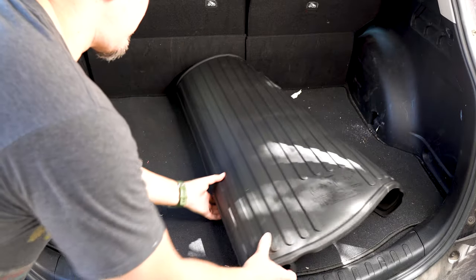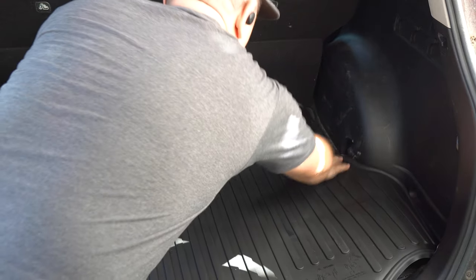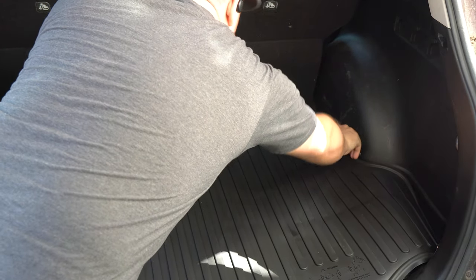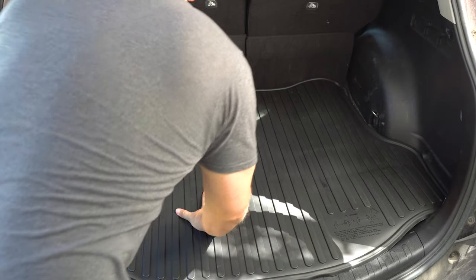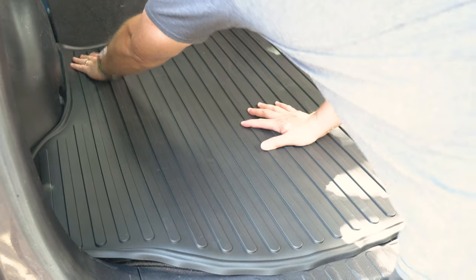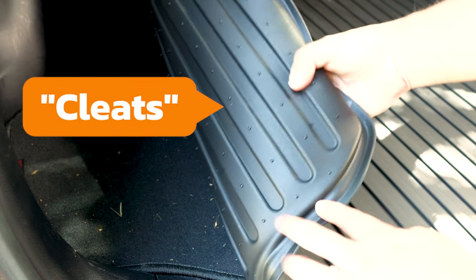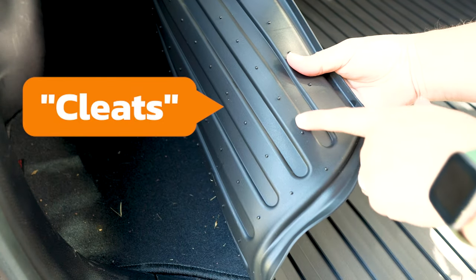Don't mind the camera work — I've got a tight space to shoot in. You're basically going to unroll it and fit it into your cargo area. Now there are going to be hooks in the back of your RAV4, so you want to make sure the mat isn't covering them up. You're going to unroll it and tuck it into the edges, and verify the hooks are on the top side of the mat. Underneath the mat you'll see these cleats — this is what prevents it from sliding around. It has these little teeth on the underside that keep it in place.